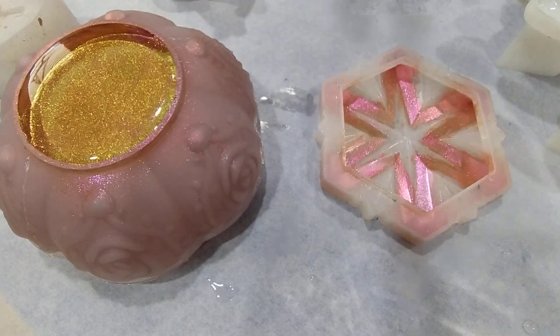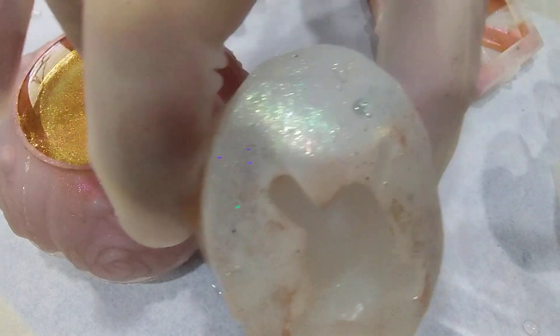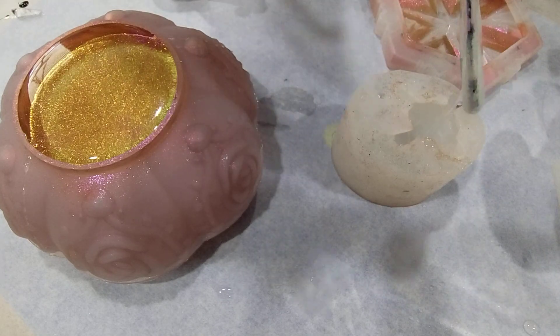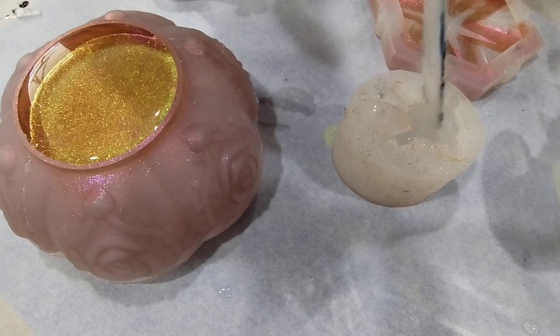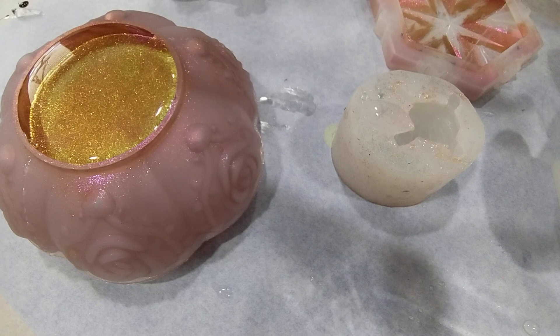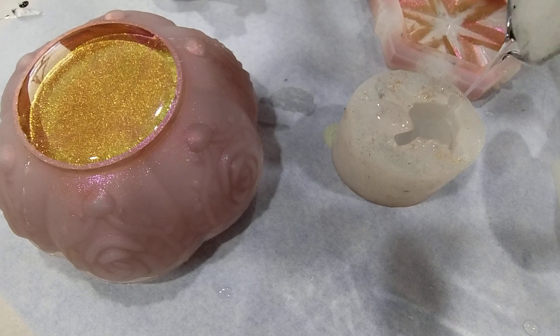I've got this jar top as well that I've painted with mica powder. Actually, I'll do this turtle first — I've already got his eyes in, and I painted his little head in there with chameleon powder. Sorry, I hear my son in the other room getting into trouble. I'm just going to fill it to where the shell is full but the legs are still exposed in the mold.